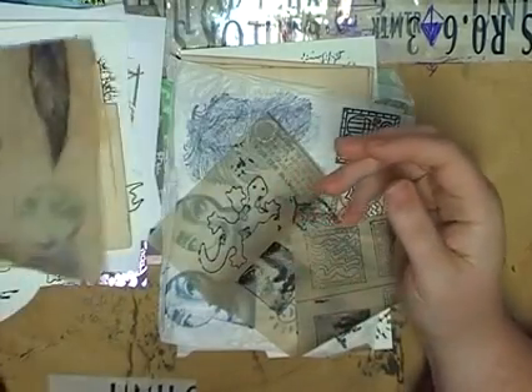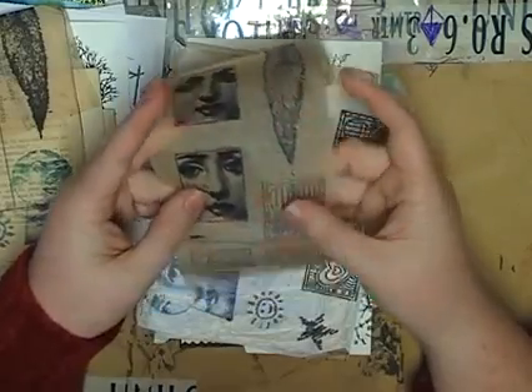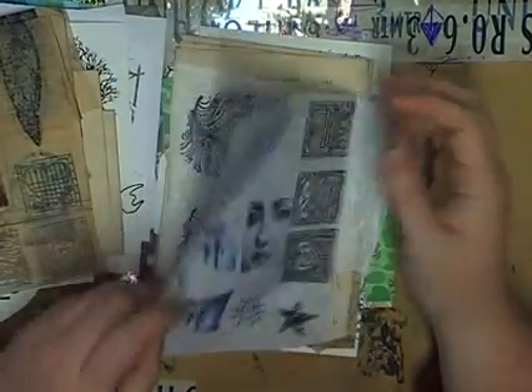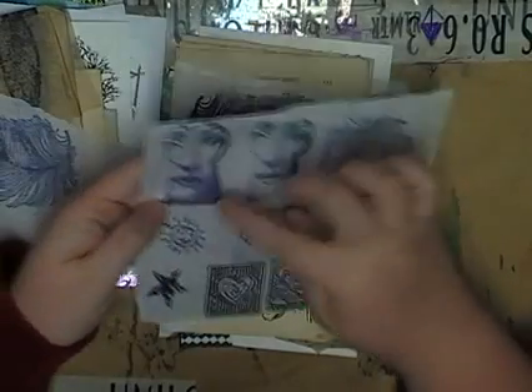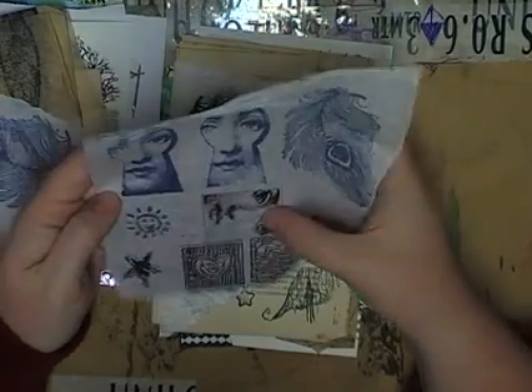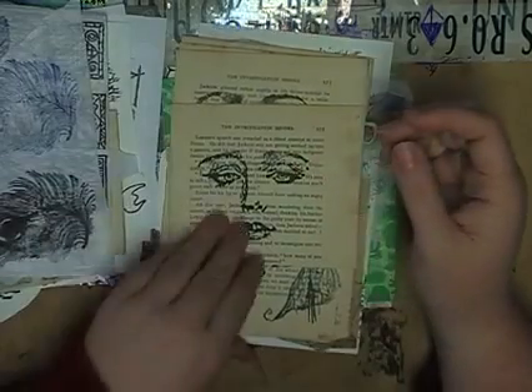Wow, thank you so much. I don't have many artsy stamps like these faces — that's what I want to get next. I reckon they'll look awesome. Oh, you gave me so many! A leaf — I love this. This is just awesome. And the face in the square. Oh, and some more leaves. Thank you so much for all of these.